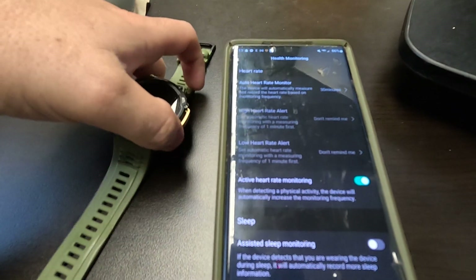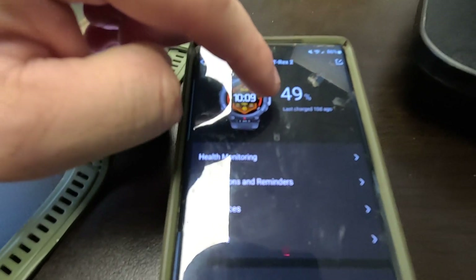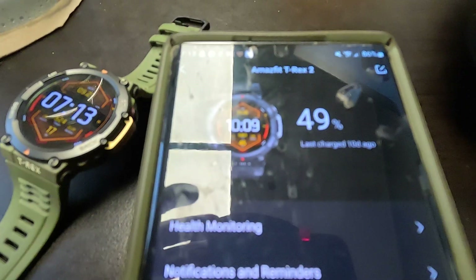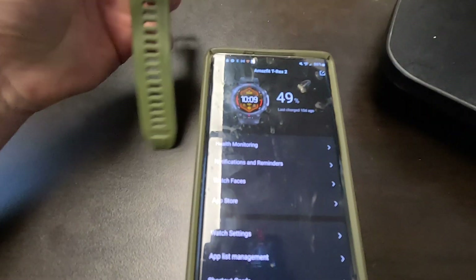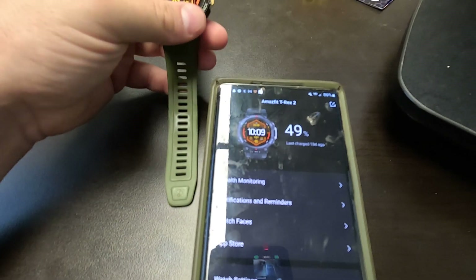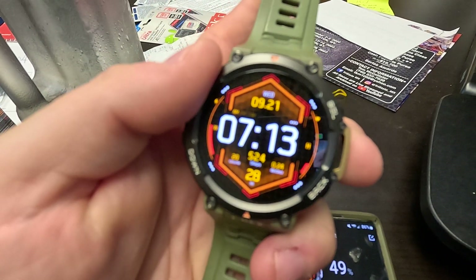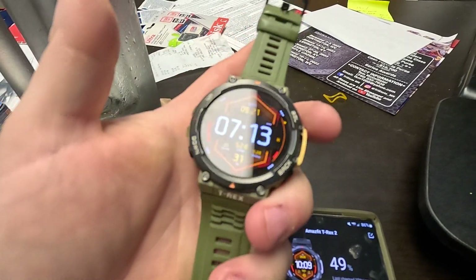I have all my notifications on and all that stuff. As far as battery life, you can see I'm at 49% and my last charge was 10 days ago, so I'm getting 20 days — basically almost three weeks out of a battery charge — and I absolutely love it.